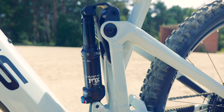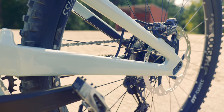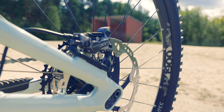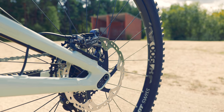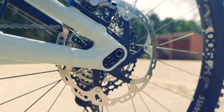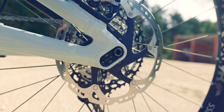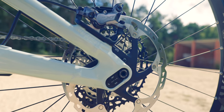Rear linkage and rear swing arm — chain stay, seat stay. Little exit point there for the brakes, all internally routed. On the other side, XT calipers and XT rotors. There's also a little flip chip here so you can change the geometry between a low and high position. I'm pretty certain you could put a 27-inch wheel in the back, change the flip chip around to maintain the same kind of bottom bracket height — that'd be good to experiment with if you had this bike.